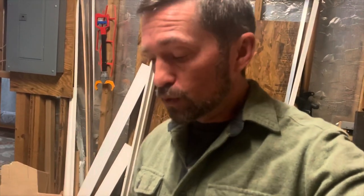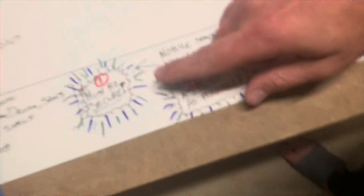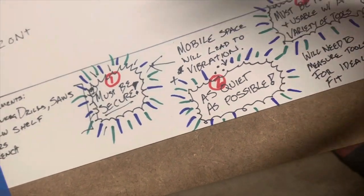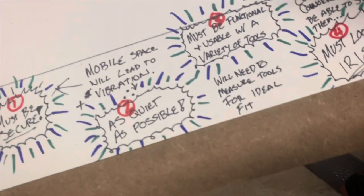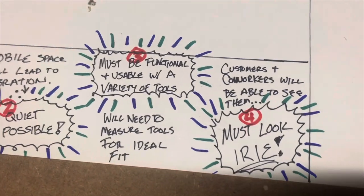After talking to Reggaetron and getting a list of his tools, we batted around a couple of ideas and I defined some key principles for this build. Knowing he's got a bunch of different tools and he's going to be on the road in his van, I came up with four requirements: first, since he's going to be moving around, it's got to be secure; second, because he's going to be on the phone, it needs to be as quiet as possible since moving around leads to vibration; third, it's got to be functional and able to take a variety of different types of devices with an ideal fit; and fourth, customers and co-workers are going to be looking at this, so it's gotta look good.